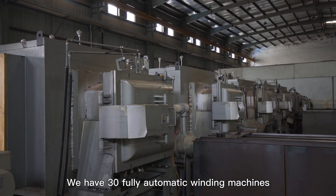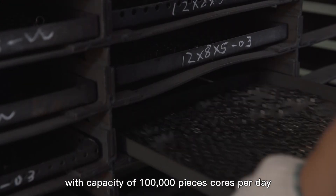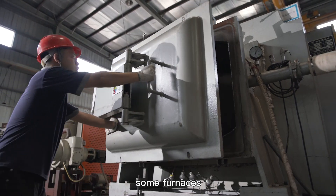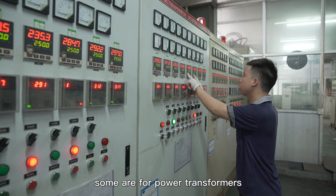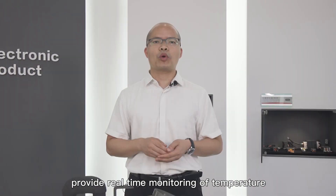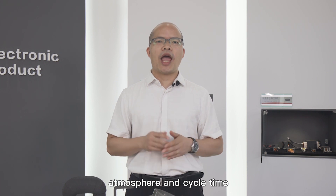We have 30 fully automatic binding machines with a capacity of 100,000 cores per day. All our annealing furnaces are tailored to specific customer applications. Some furnaces are specially for current transformer cores, some are for power transformers, and some are for automotive customers only. Throughout the process, fully automated controllers provide real-time monitoring of temperature, atmosphere, and cycle time.